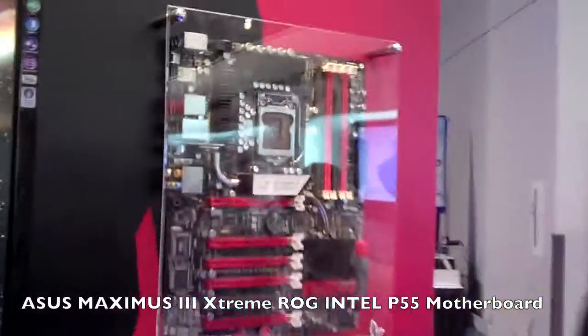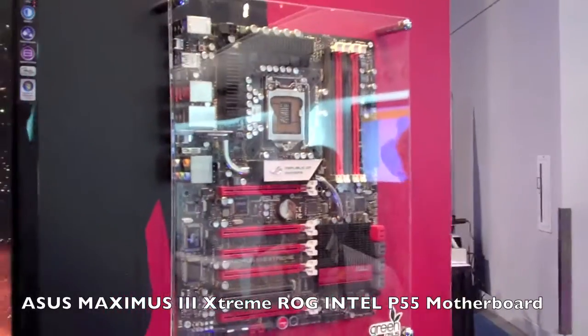Hello, I'm JJ. I handle technical marketing for ASUS, pretty much all the media review sites handling you guys such as futurelux.com. What we want to take a look at here today is our brand new Maximus III Xtreme. This is our new flagship board for P55-based solutions.